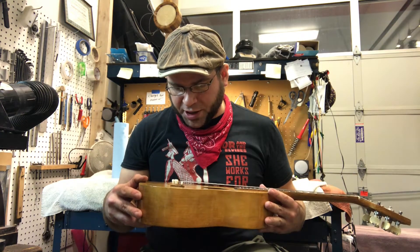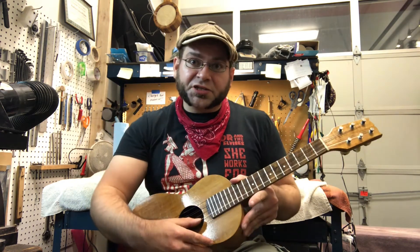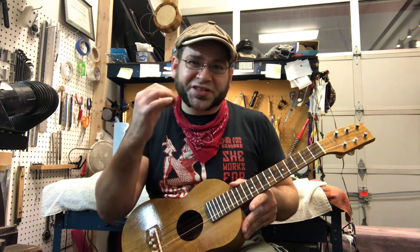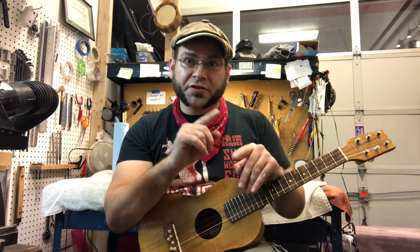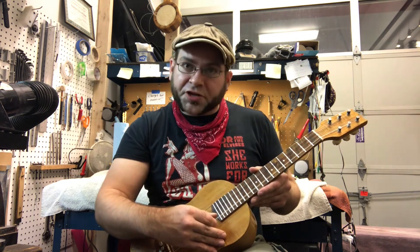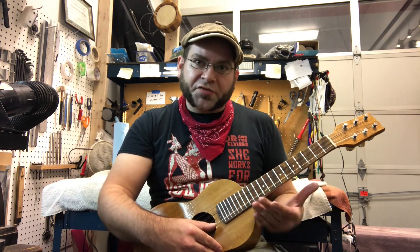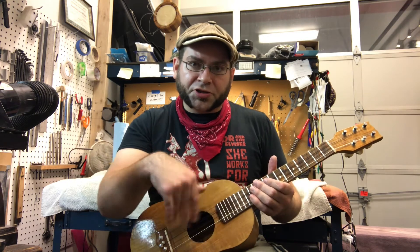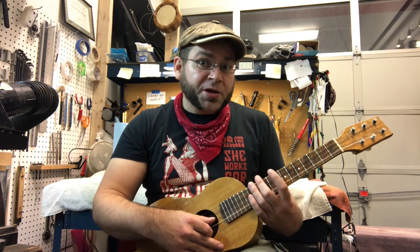I also went ahead and did a custom intonation job on the saddle. Because this has choruses, these two strings pull slightly different tensions — in some cases, pretty different tensions. What I go in and do is I crown the saddle in such a way that the crown point for each string is intonated for that string, so this string has a different intonation point than this string. What that gives you is better intonation up and down the neck, and it gives you a cleaner octave — which is really cool if you're somebody who noodles on your ukulele way up the neck.